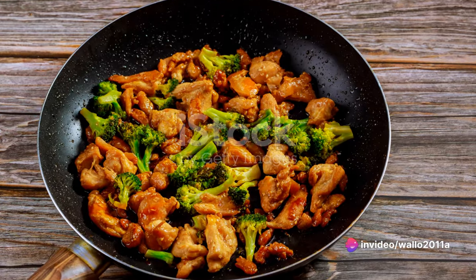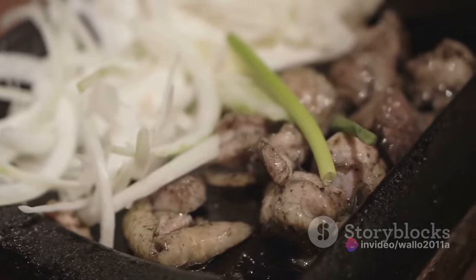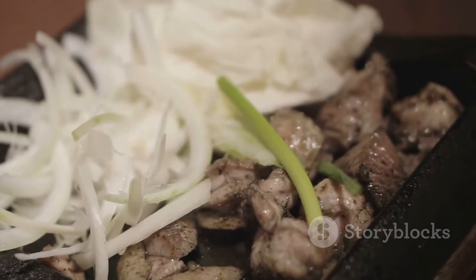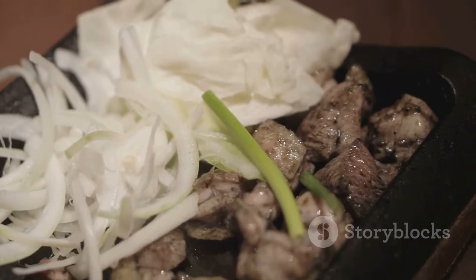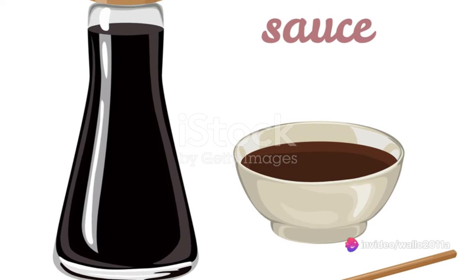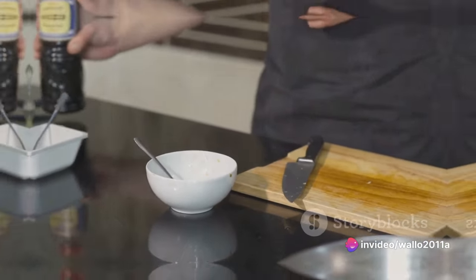Begin by gathering all the necessary ingredients. You'll need a boneless, skinless chicken breast. For the vegetable medley, choose a vibrant selection of bell peppers, carrots, broccoli, and snow peas. You'll also need garlic and ginger for that extra kick of flavor, along with soy sauce, sesame oil, and cornstarch.